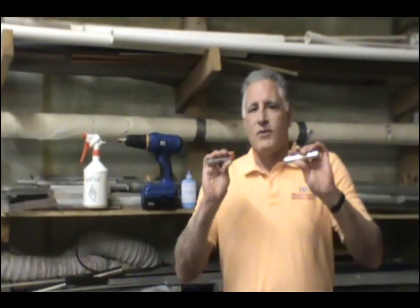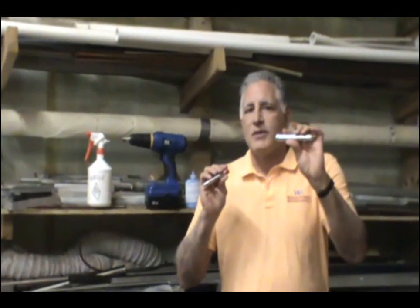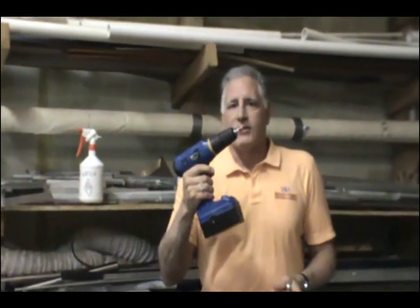Hi there, Michael again from Wondermakers. This time we're going to talk a little bit about how to take an asbestos core sample using the Wondermakers asbestos sampling tools. But instead of using the hand method, which is this T-sampler over here, we're just going to show you a little bit about the power driver adapter.